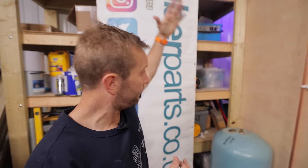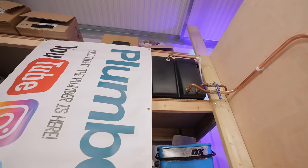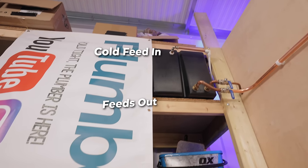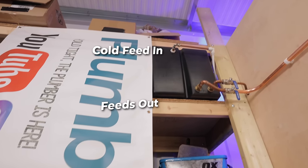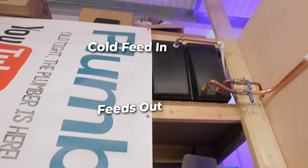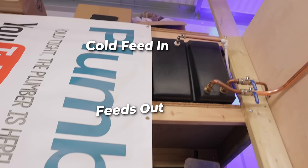Step one: you need to understand the system that we're working on and we've got it all here for you physically. Up top, that big black plastic tank up there — the eagle-eyed among you will notice it's a bit naughty because the feeds out of the tank are below the ball valve coming into the cold water system. To prevent air being sucked into your system, it's best to pipe these up at the opposite end of the tank.